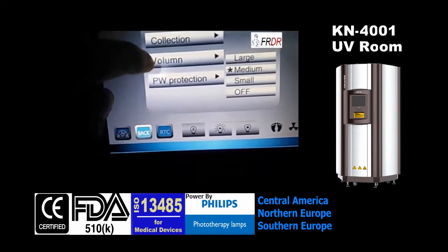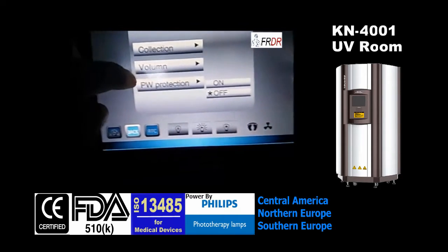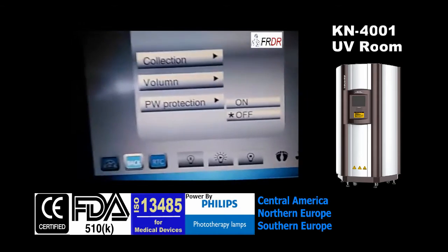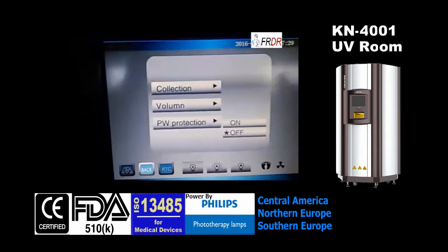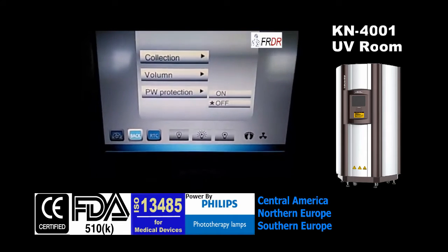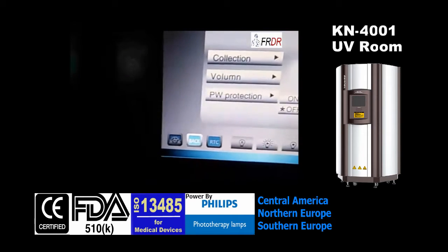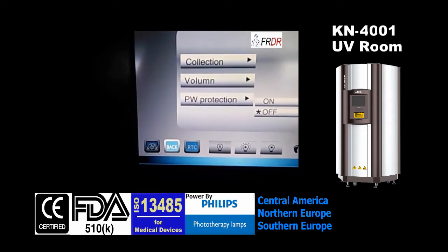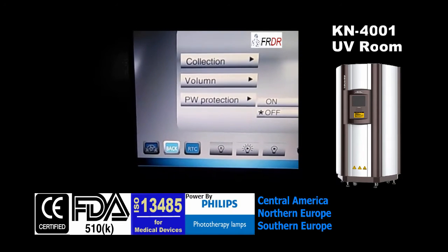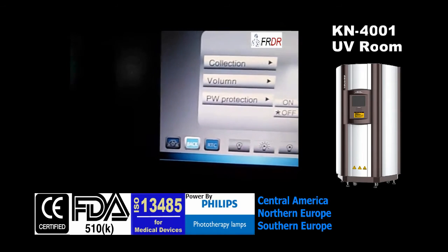This is to adjust the volume, and this is password protection. When we choose it on, every time we start this machine the first screen we see is the password screen — we have to input the password to get into normal mode and start the operation.